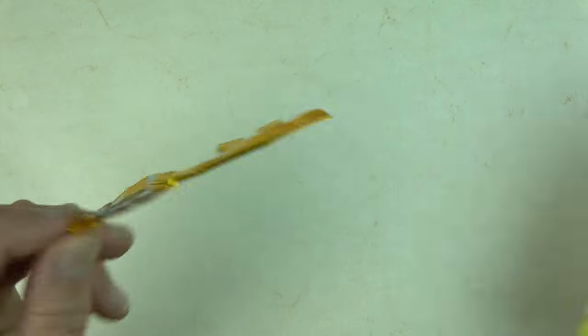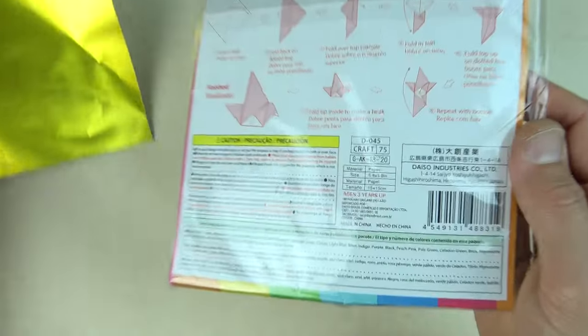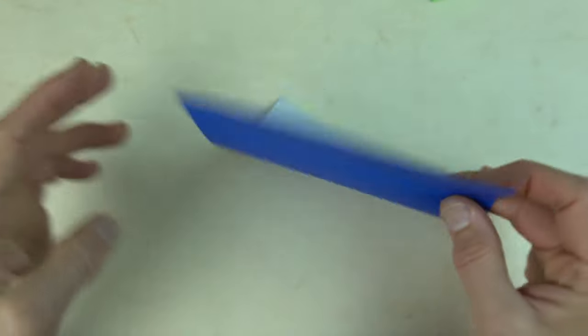Alright, so for this key, I used a 6-inch square of foil origami paper. But for this tutorial, I'm going to use an ordinary 6-inch square of kami.